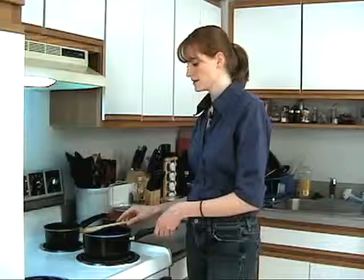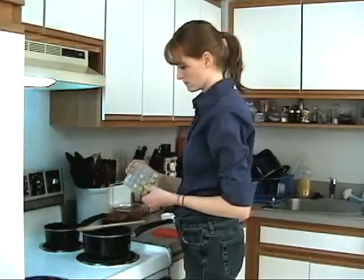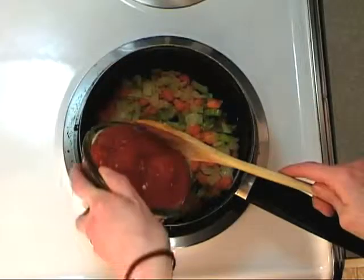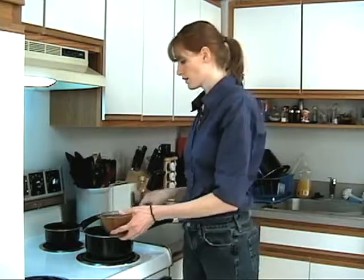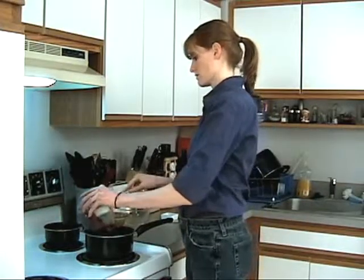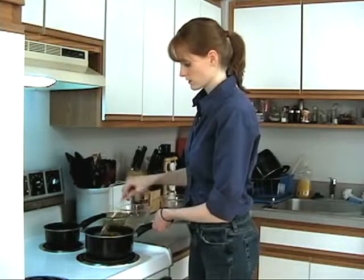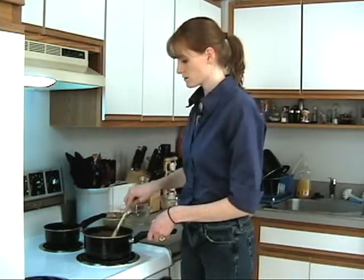We're gonna let this sauté for a little while, just stir it occasionally until it softens up a little. Then I'm gonna add my garlic. Now I'm going to add my tomatoes, about three cups of the vegetable broth — pour that right in — and then my kidney beans and some basil. Give that a good stir.